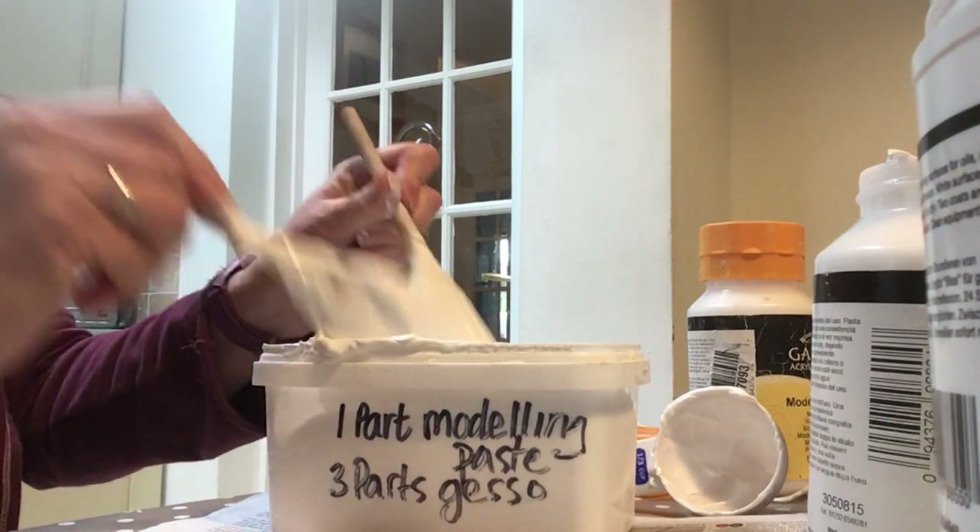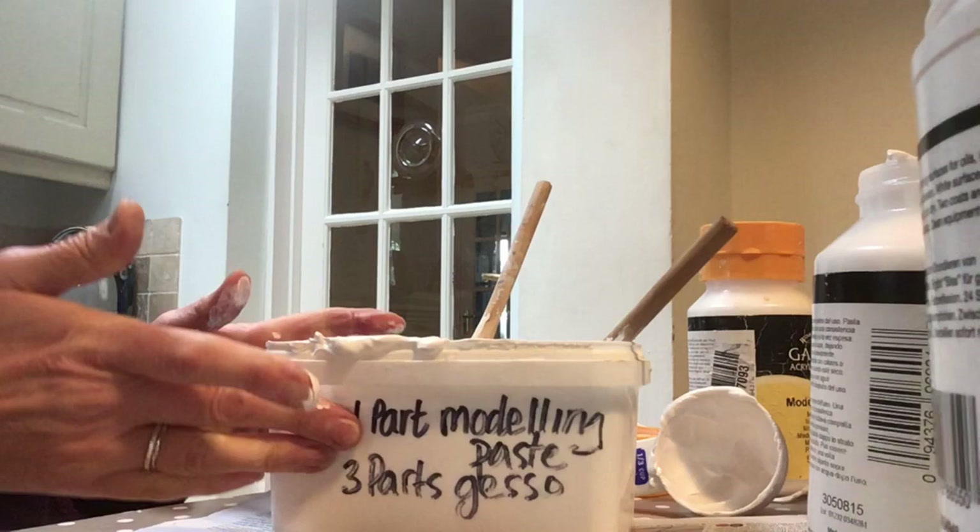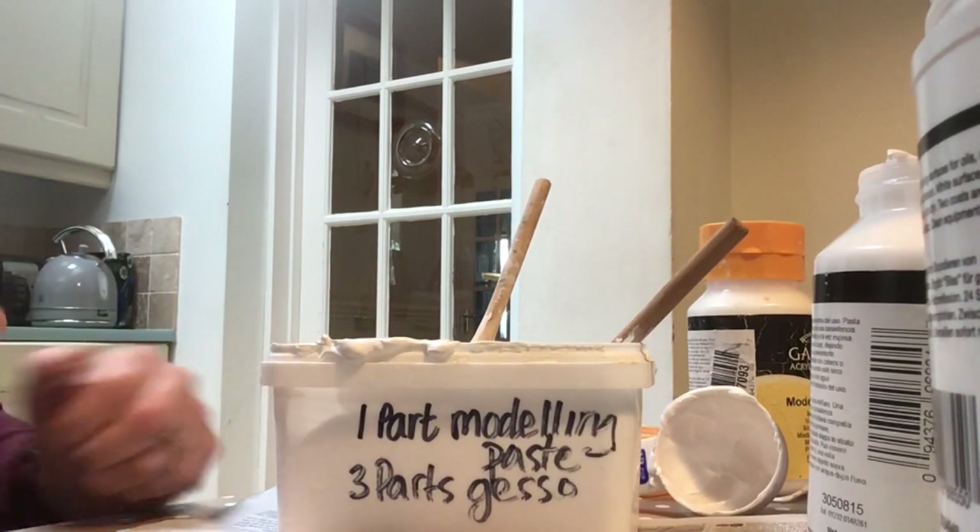It's really easy to make. Keep it in an airtight tub, otherwise it will dry out.